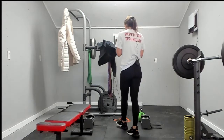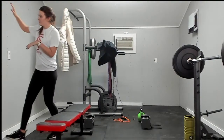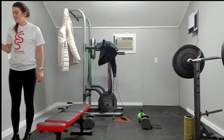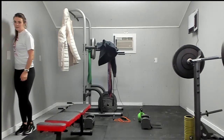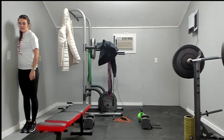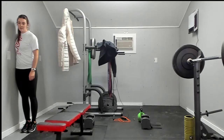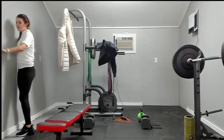Okay, we're going to stretch our shoulders. Come over to this wall and create a C with your hand — put it up against the wall and lean into that, facing straight on. So my arm is behind me, parallel, with a C shape in my hand, and I'm leaning forward into the wall. And switch.